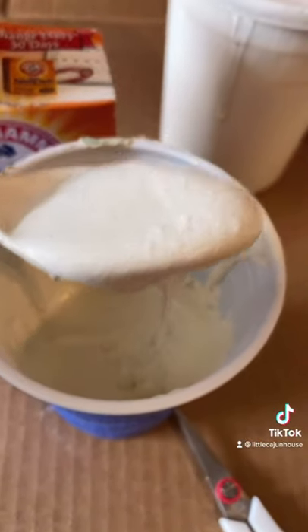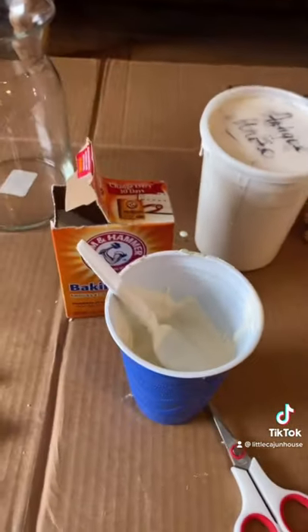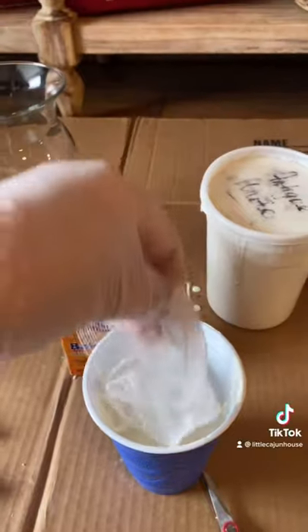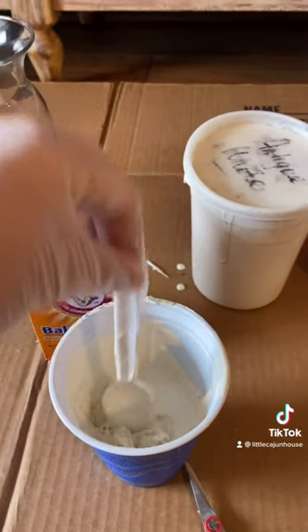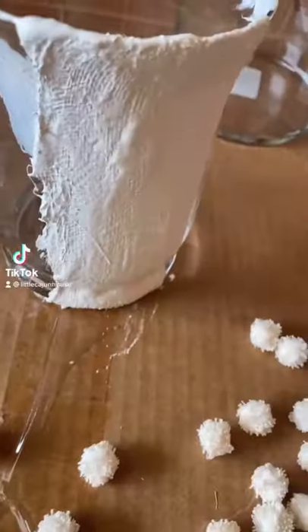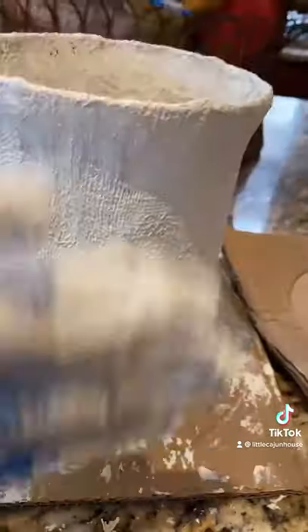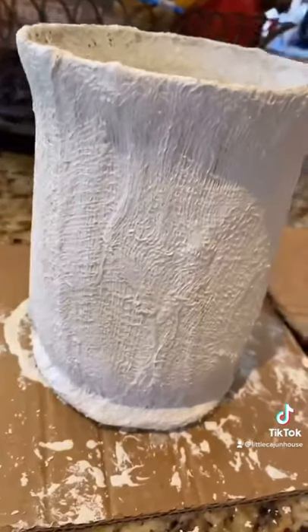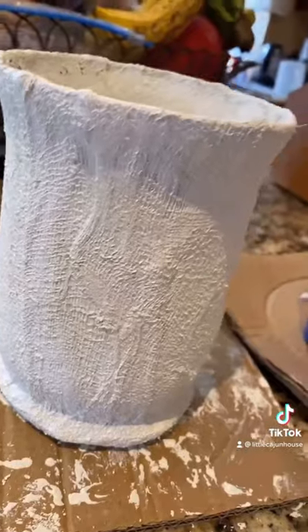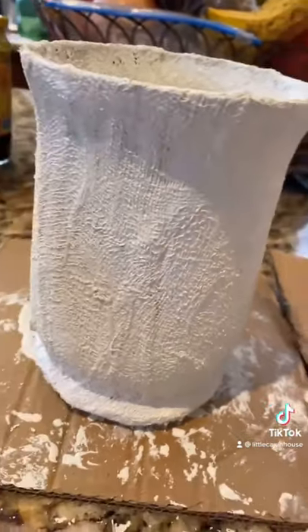I don't know if y'all can see that right here. I'm going to go ahead and dip some fabric in it and see how that goes. I'm just going to drop the fabric in there and use my spoon, try to get it coated, and then pull it out and put it on the vase. That looks awesome — that worked out perfect, it looks really good. I kind of smoothed it onto the vase and went on the inside with the excess fabric. You won't see that, but I love the texture of this.